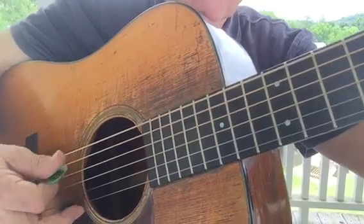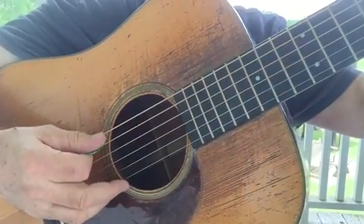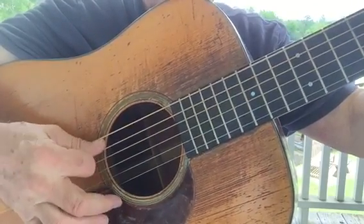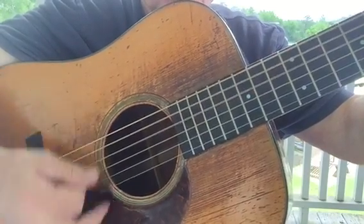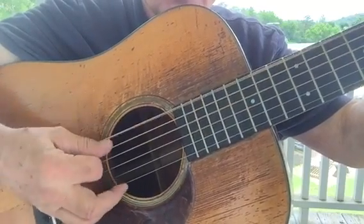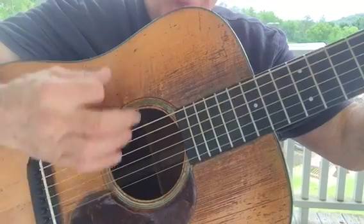So I'm playing the sixth string and the pick comes to rest on the fifth string. Now you can use this in rhythm — you can play a rest stroke. I'm playing in the G, and then when you get to the fifth string... okay, does that make sense? There's no upward motion at all.